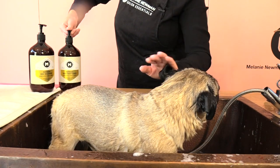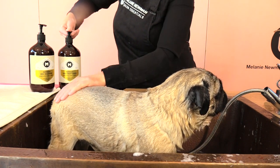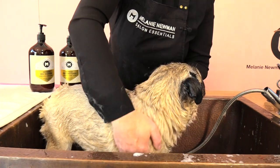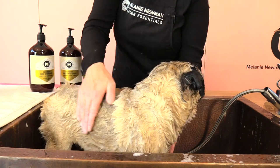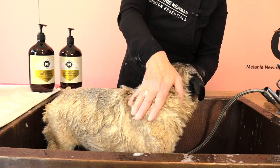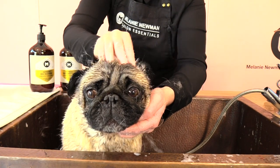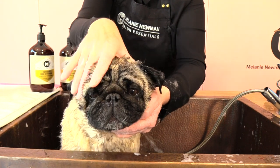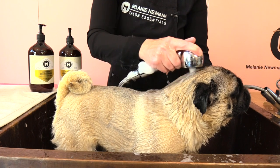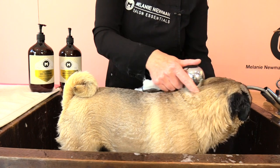I've fully rinsed Adam's shampoo off so now I'm going to give Adam's coat a really good deep conditioning treatment with the refresh conditioner. The refresh conditioner is enriched with avocado oil and it will assist in strengthening Adam's coat and moisturising his skin. Once we've worked the conditioner through the coat, we're going to begin that rinsing process again.